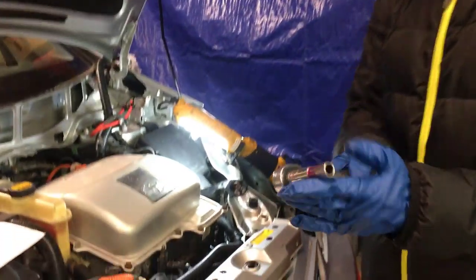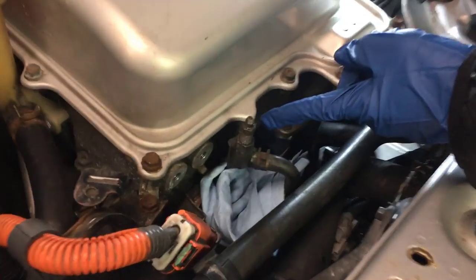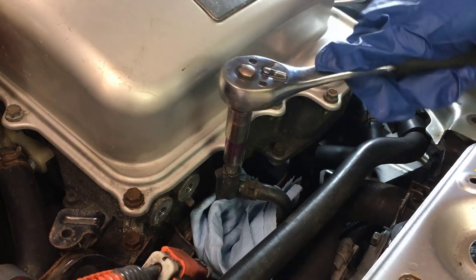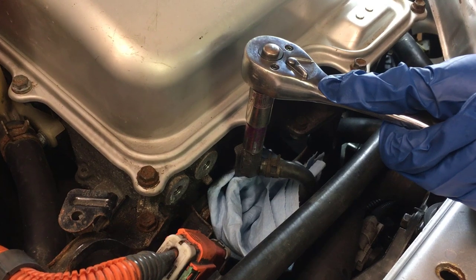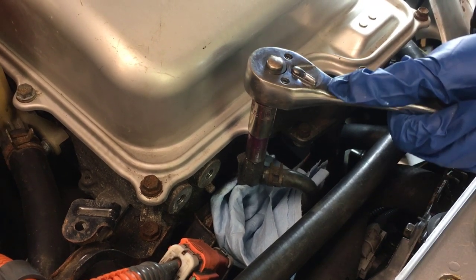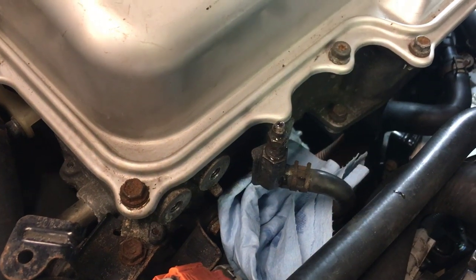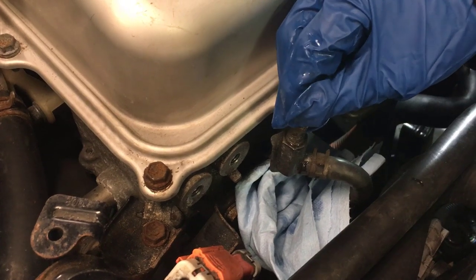What you want to do is take a number 10 socket like we have here. This is a number 10 bolt or fixture. Put it on and loosen it until you can loosen it by hand. You should be able to twist it.